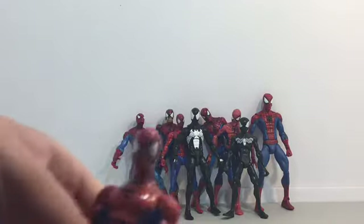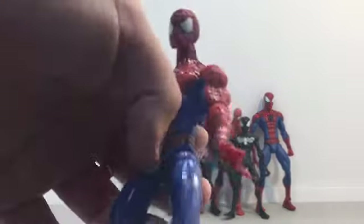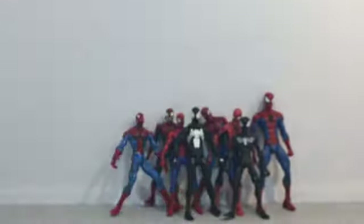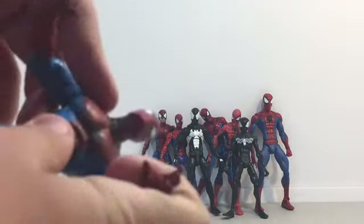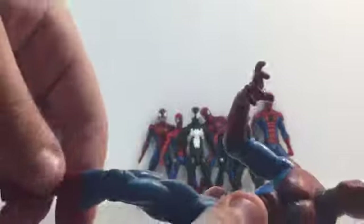So we have this comic Spider-Man. This one has a broken finger, and the second one of him as well. Then we have another Spider-Man — I'm not sure, he looks kind of evil with his hands or something.